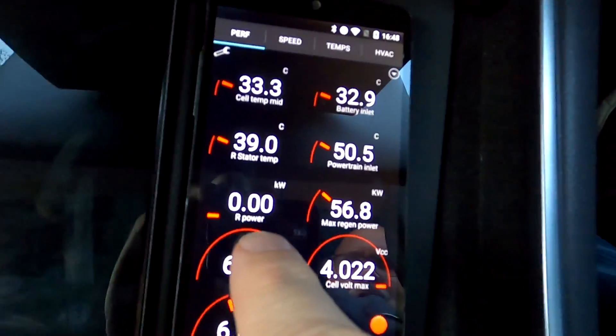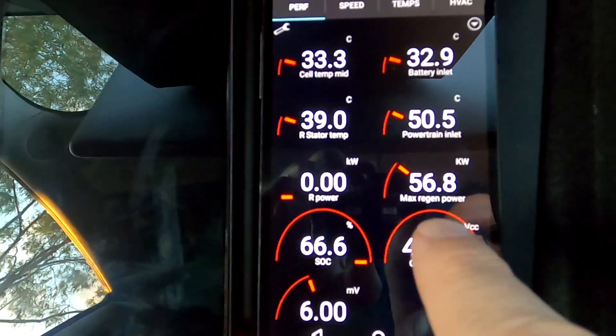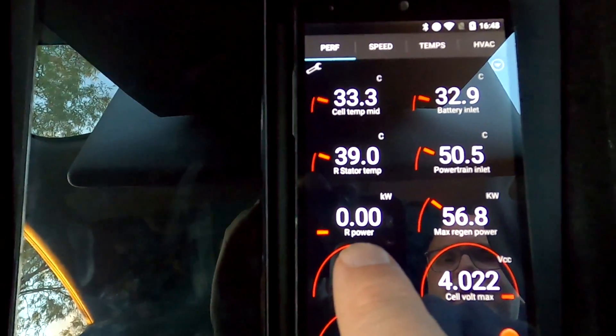So the test will be to have the car in low regen, so it does some kind of regen, and we will see this here on the Tesla Watchdog — we will see the kilowatts max, the kilowatts in the motor generated while braking. Then I will additionally press the brake pedal a little bit and see if we can increase these numbers. We will do this several times to make sure the results are consistent.